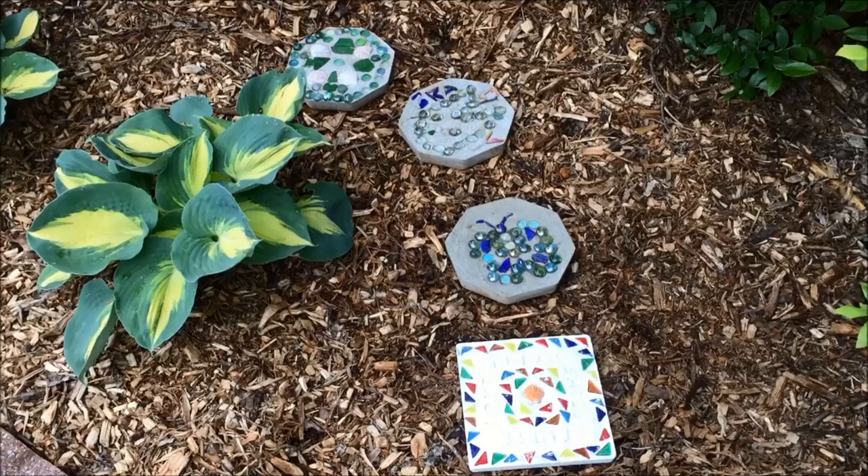Hi, this is Annette from Needlepointers.com. Do you need a gift idea for kids to make for mom, dad, or grandparents? Or are you looking for a project to do with your kids this summer? How about a fun do-it-yourself stepping stone? With a stepping stone kit, your child can easily make a charming garden accent for any yard.